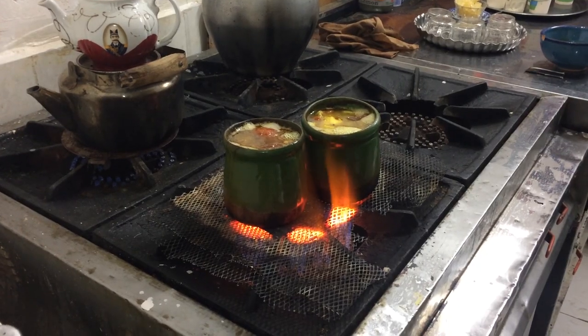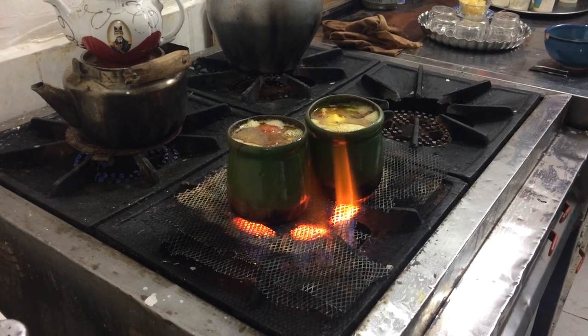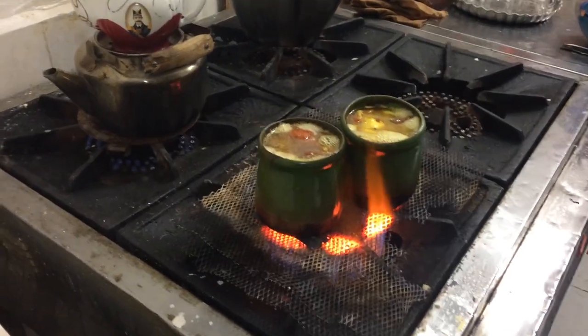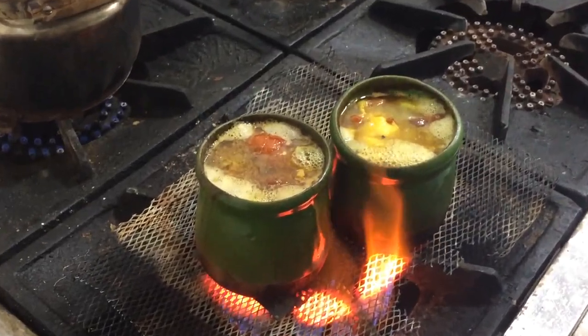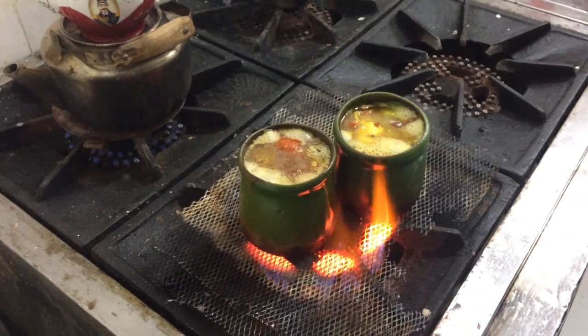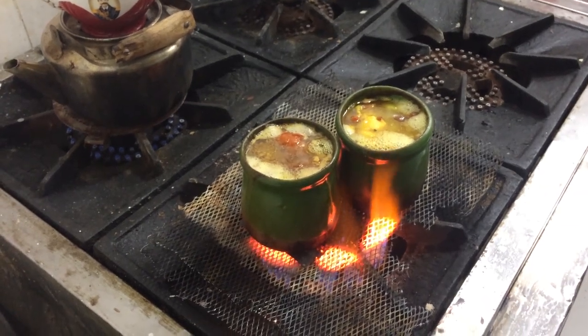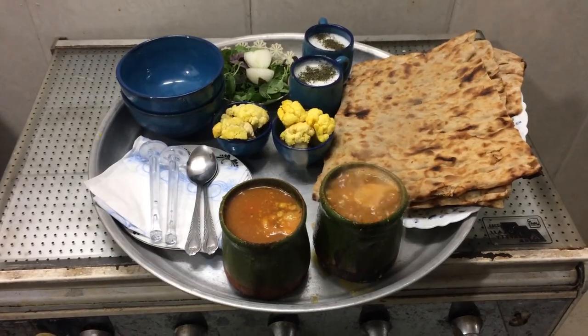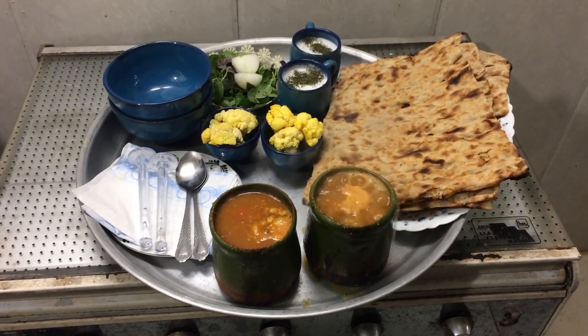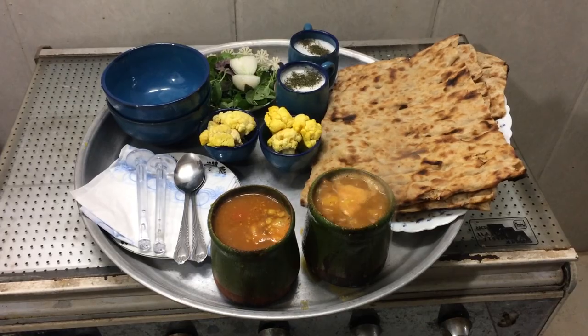Put a colander over a big bowl and drain the ingredients to separate the broth. Remove the bones from the meat. Put the other ingredients in another bowl and smash them up into a paste with a wooden mallet. Tear some bread into small pieces, soak them in the broth, and eat this scrumptious mixture.